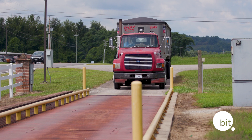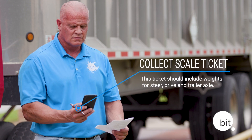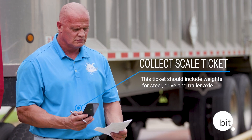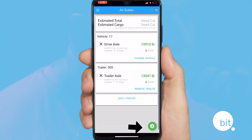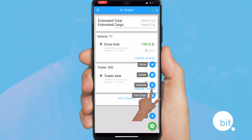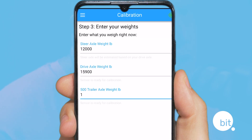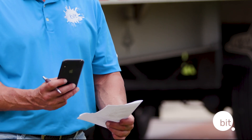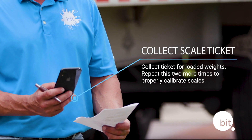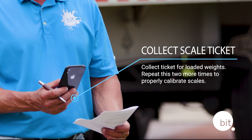The final and most important step is the calibration process. The most important weight you'll enter is the empty weight. Make sure you have an up-to-date scale ticket that provides the steer, drive, and trailer axle weights. From the air scale page, press the green cog wheel and select calibrate. Enter the weights from the scale ticket and select either empty or loaded from the calibration screen. Enter your steer, drive, and trailer weights, then save the calibration. Once done, get a loaded scale ticket and do the same process. You'll repeat this two more times — one more empty scale ticket and then a loaded scale ticket — and the calibration process is complete.